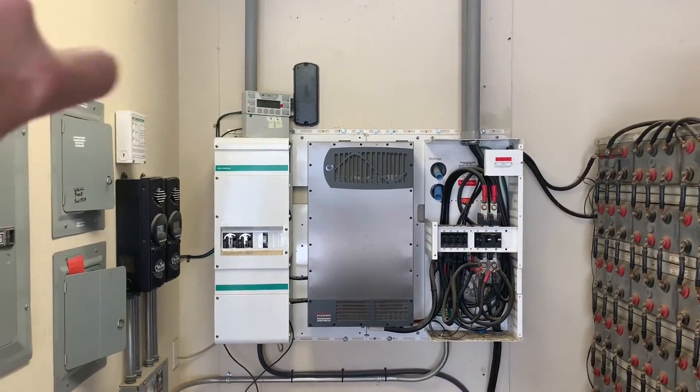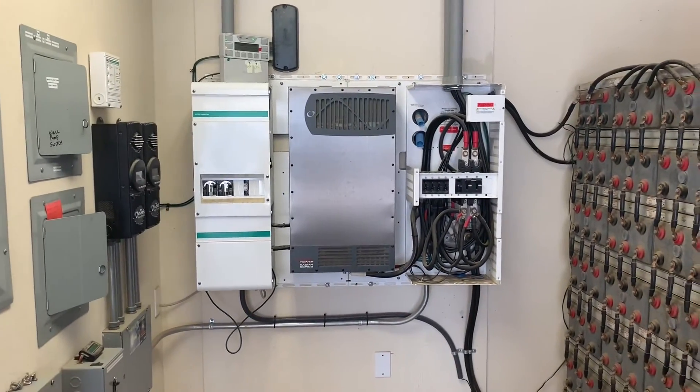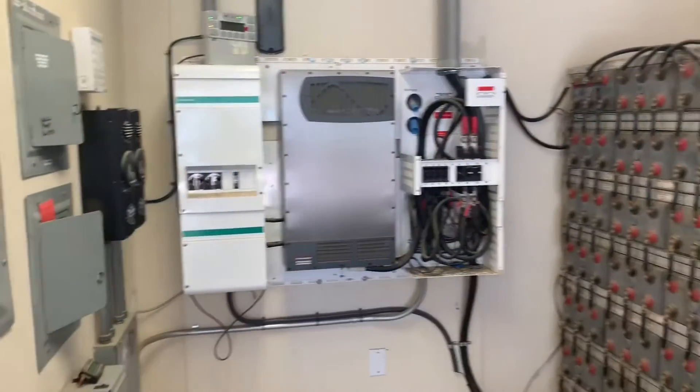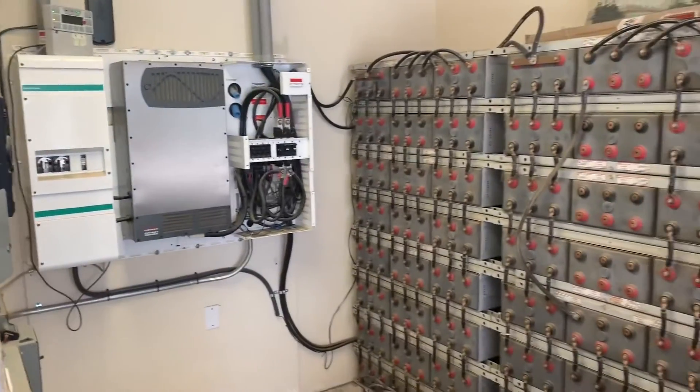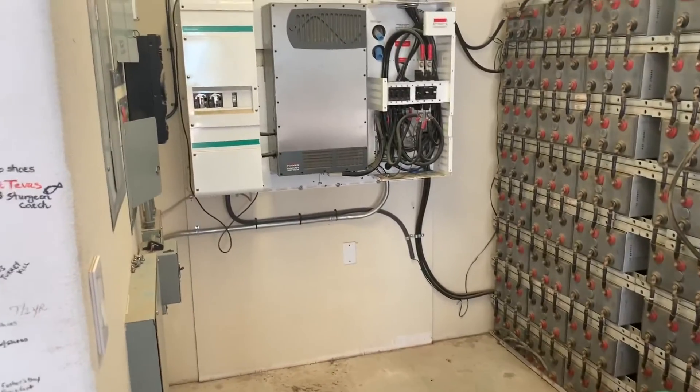We're going to relocate the mate controller into where the pantry is, where we had the controller for the old XW. This should be pretty clean. We're just starting day one of taking everything apart and coming up with our game plan. We'll show you more as we get going.